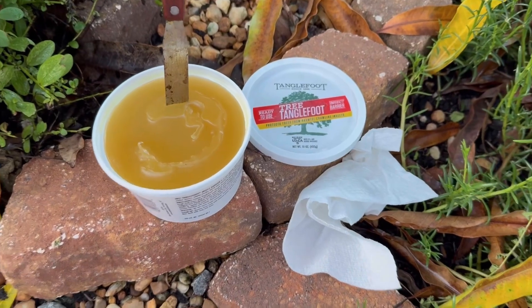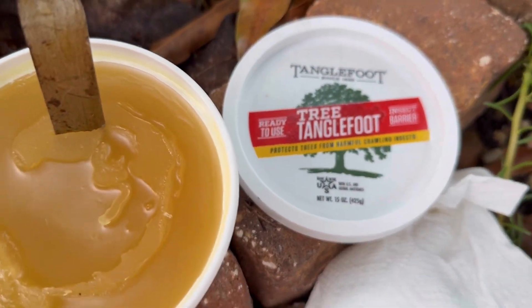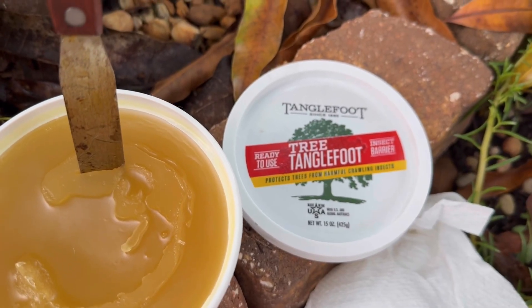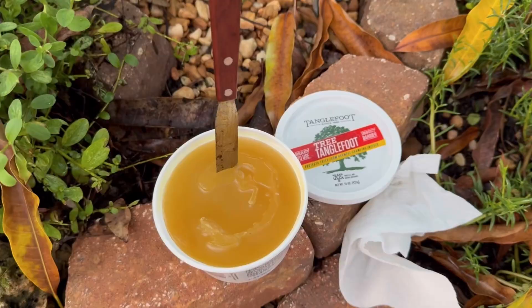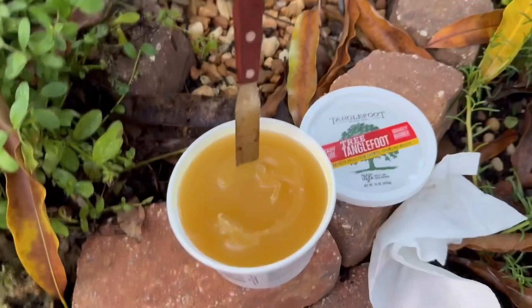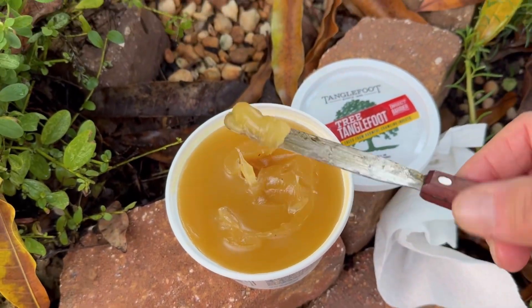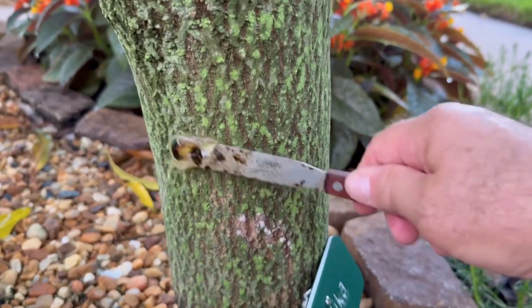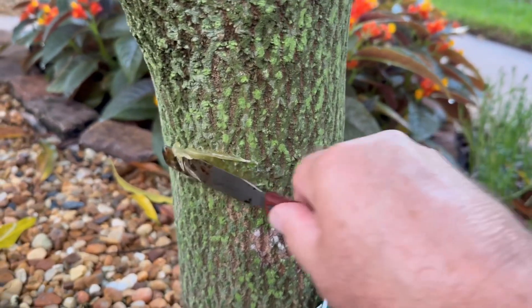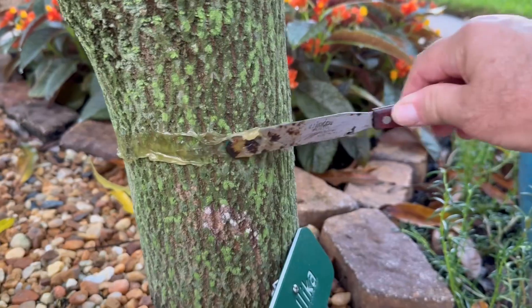This is the tanglefoot — I just got it in the mail. Ready to use tree tanglefoot insect barrier. You can see what I'm using to apply it with, and it's almost like a sticky paste. Now I'm going to show you what I do. I come over here and go all the way around the tree with this paste.